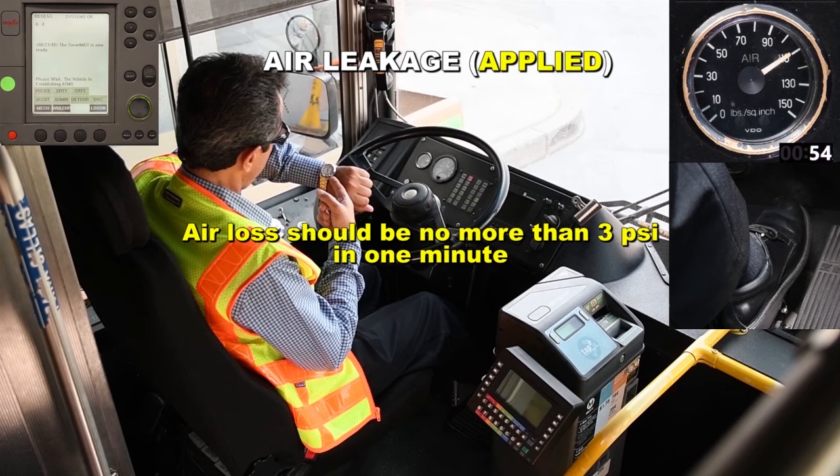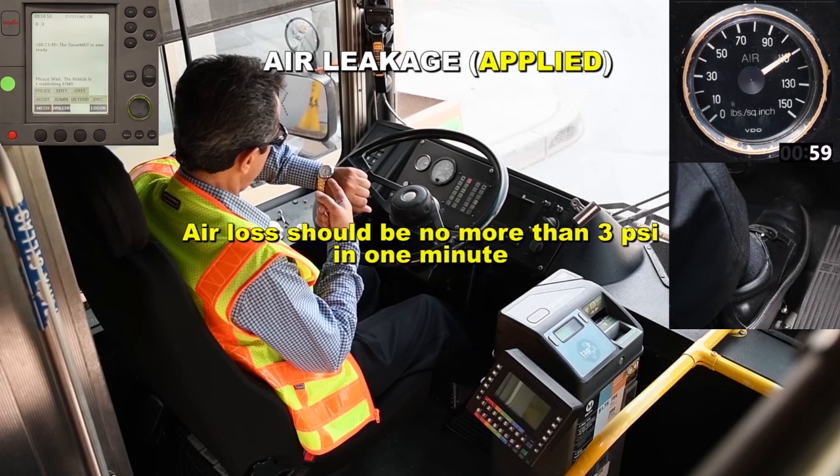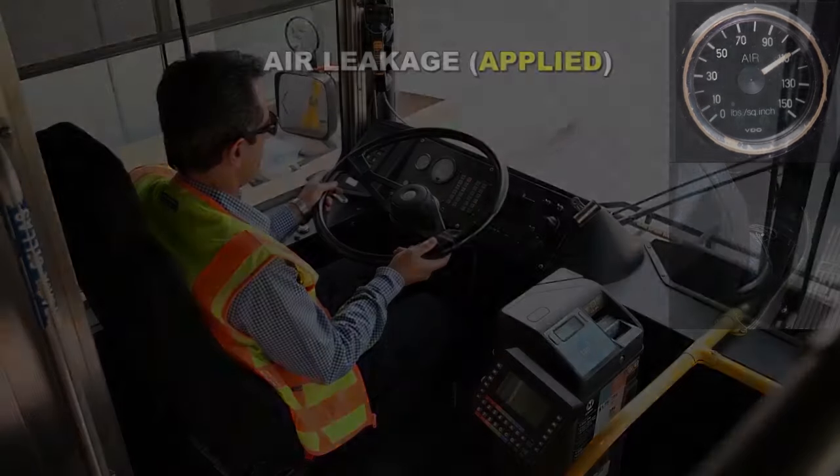In this test, the air pressure indicated no air loss. This is a good test. Continue to the next test with the engine off and the master switch on day run.